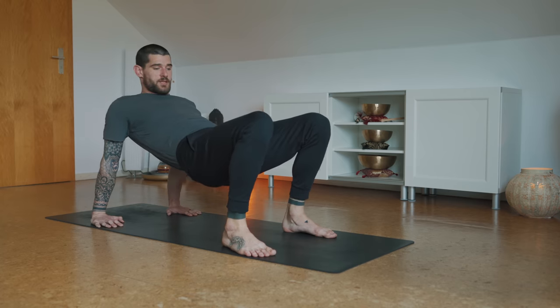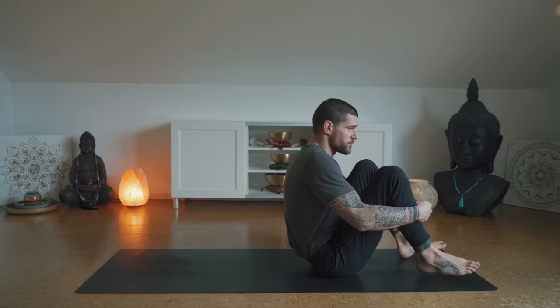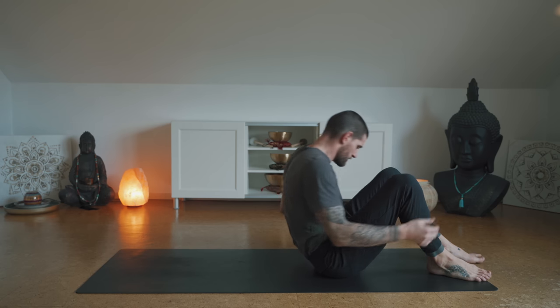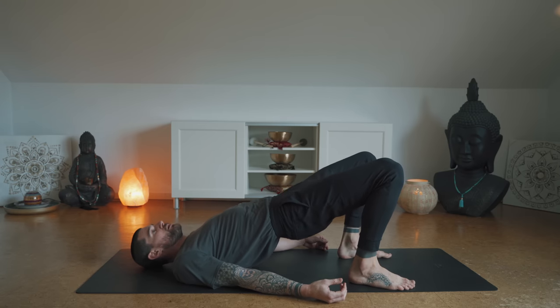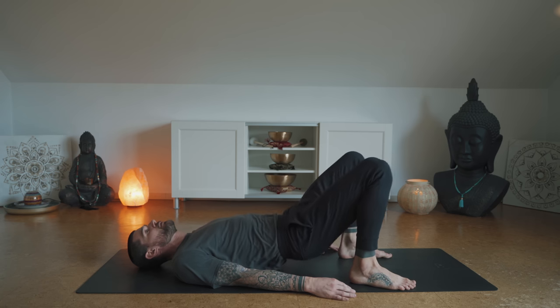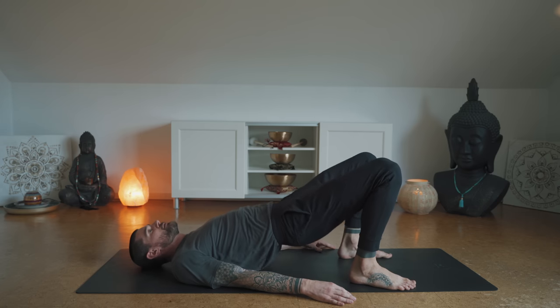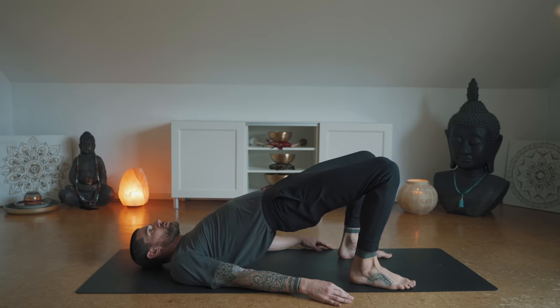Set the hips down and let's come onto the back for bridge pose. Bring the heels close to the hips, lift up, engage the glutes, and lower. Let's lift for five, four, three, two, and one. Very good — release the hips down.